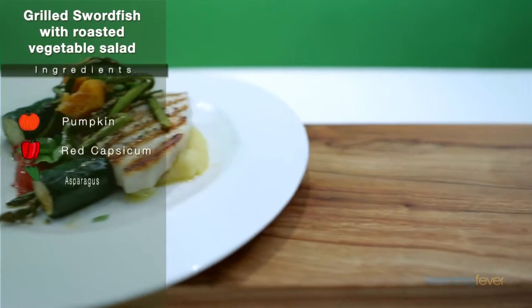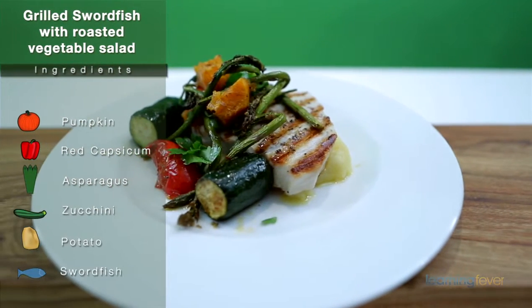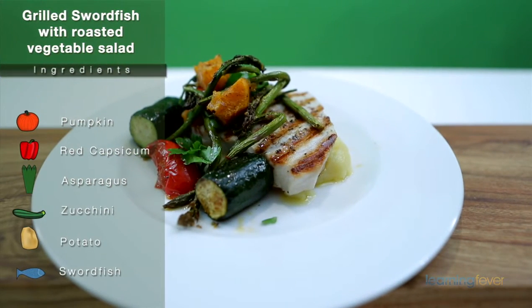Hi. Today, Brett and I are going to be making some grilled swordfish with a roast vegetable salad and garlic mashed potatoes. To start the dish, I'm going to put on the roast vegetables so they'll be ready in time for the garlic mashed potato and the swordfish.